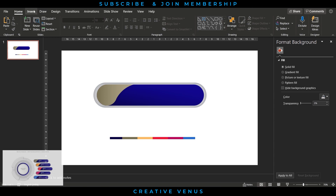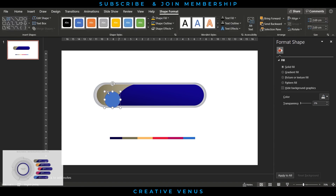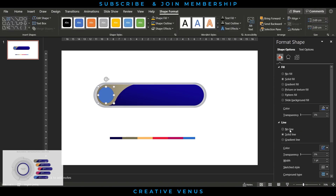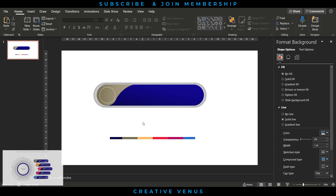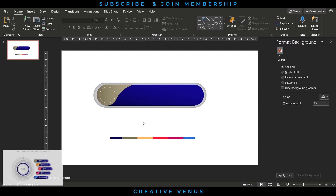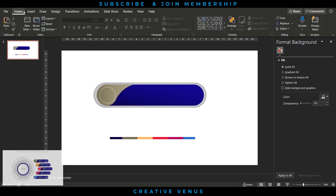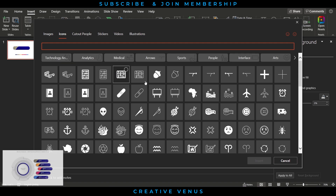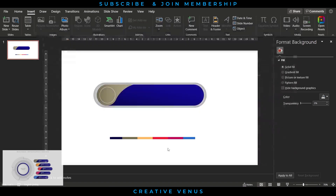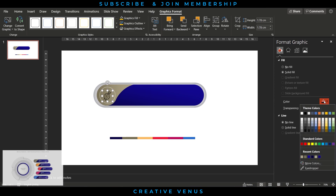This is looking really beautiful. Now insert a circle to place an icon — you can use an icon or a number, totally up to you. Use only the white outline of this circle. Go to Insert, press Icons, select the desired icon, and place it inside the circle. Change the color to white.